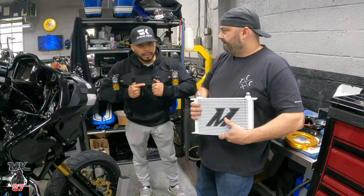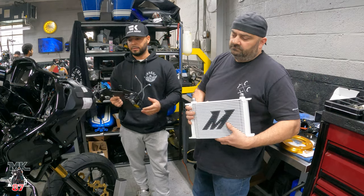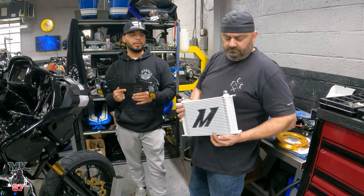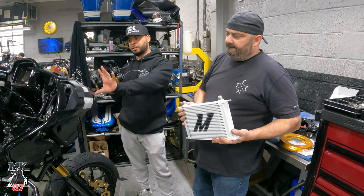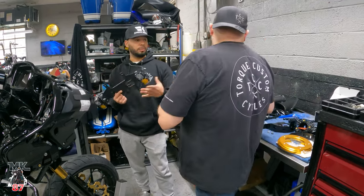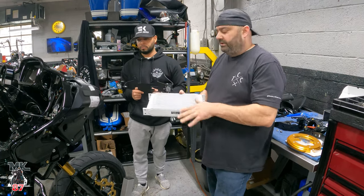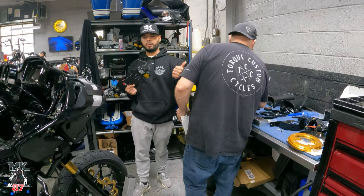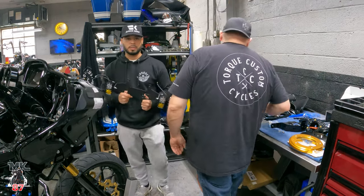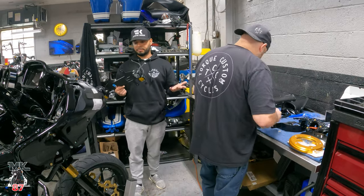Now, if you are like us, you probably think this thing is going to come with some type of bracket in order to hold it in place. Unfortunately, it doesn't. Mike had to fabricate his own little setup, which he'll explain — because basically what they tell you is to take the cooler, put it into the fairing, and the pressure of the fairing is supposed to hold it in place. We ran into a lot of problems doing that. I didn't like the way the cooler was moving around inside — I didn't want it to wear a hole. So we're going to show you what was fabricated and what was cut in order to make everything fit really good. The cooler system looks badass — it's very innovative, it's different, it's cool.